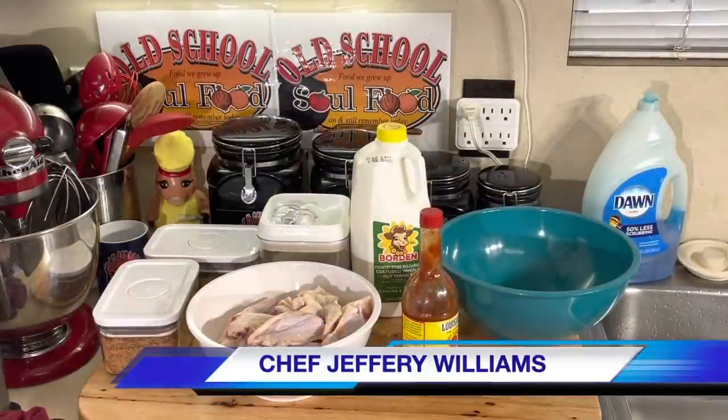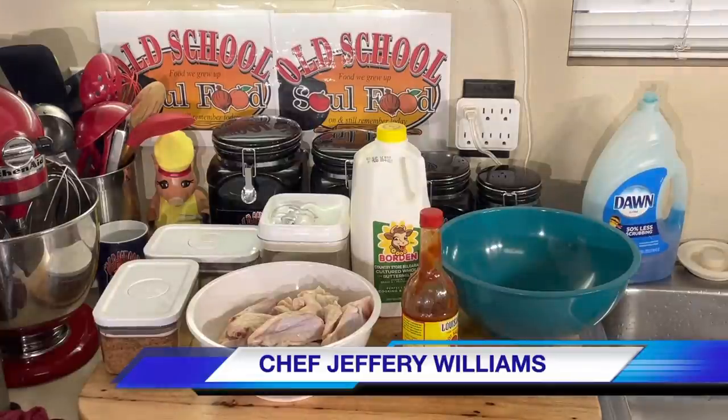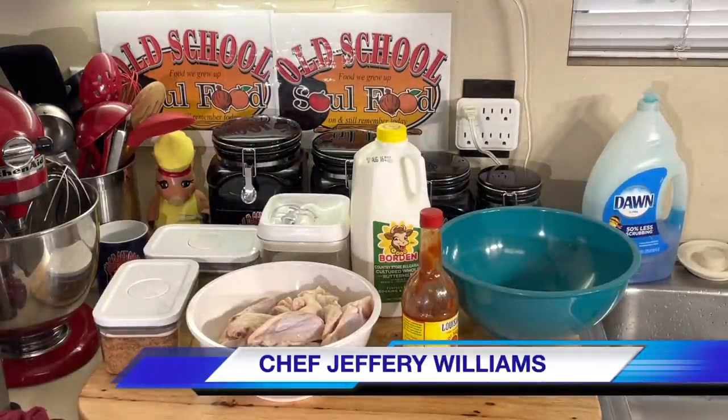Hello, my old school soul food family. Chef Jeff is back with another video. I am in the mood for some chicken wings, fried chicken wings, old school style.